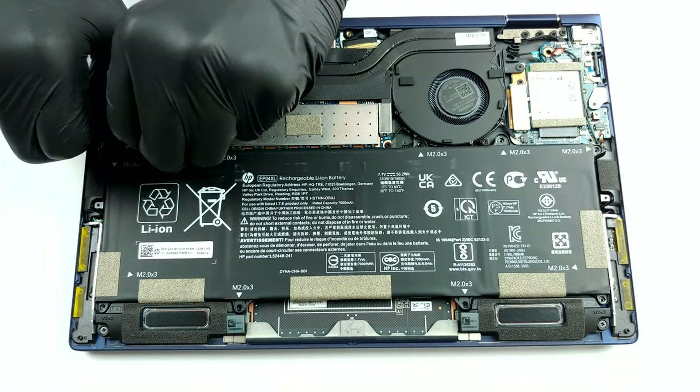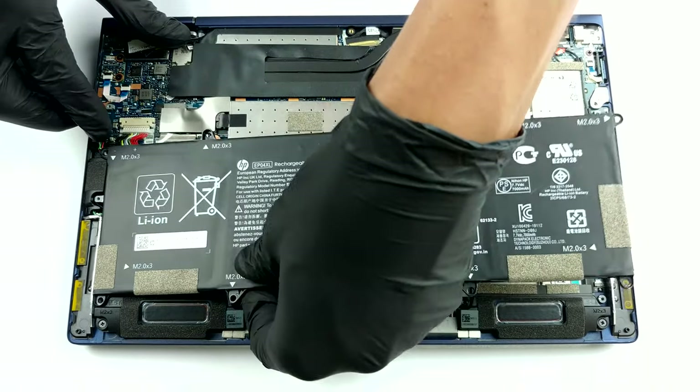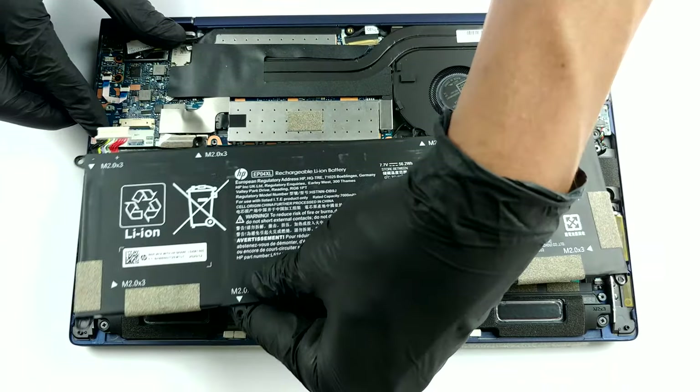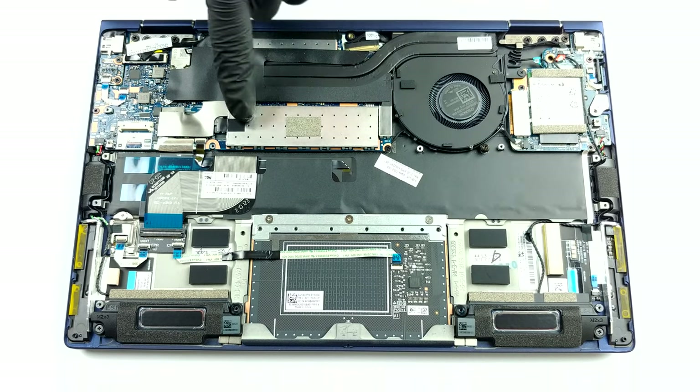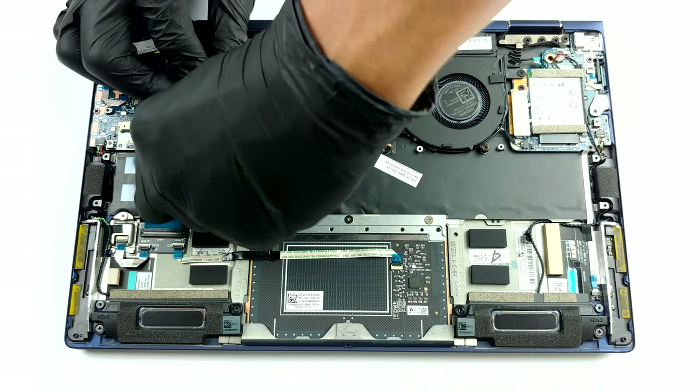Expectedly, the memory here is soldered to the motherboard. On the bright side, HP offers configurations with up to 32 GB of dual-channel memory. Storage-wise, there is one M.2 PCIe x4 slot.